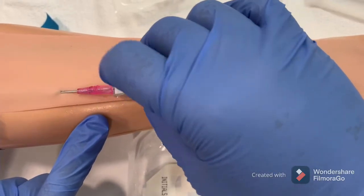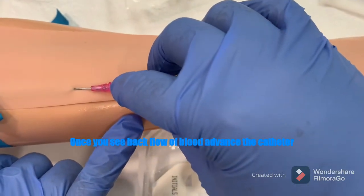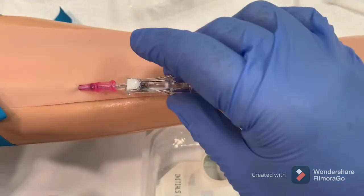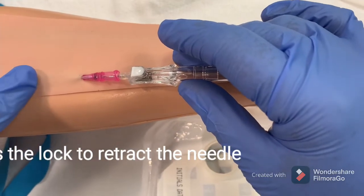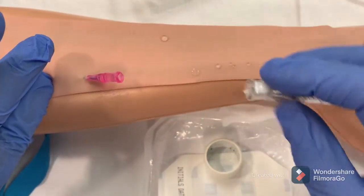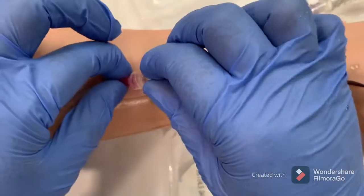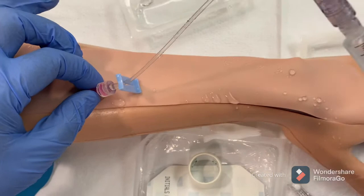Once you see the backflow, advance the needle completely, advance the sleeve of the catheter, and retract the needle by pressing the lock. Then untie the tourniquet and press the tip of the catheter to occlude the blood flow. Press the lock and remove the needle — it's retracted.